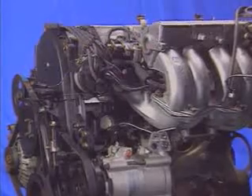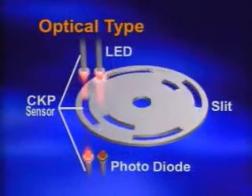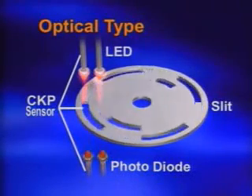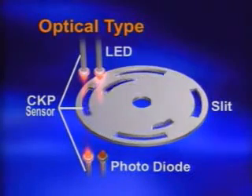The optical type is mainly located at the distributor. It consists of an LED, photodiode, and rotation slit, and it monitors the crankshaft position depending on the slit location.